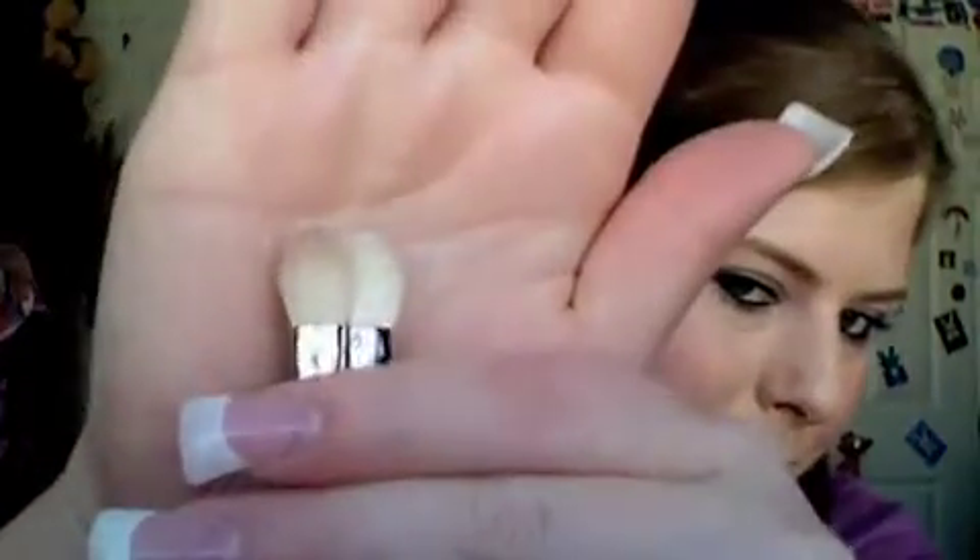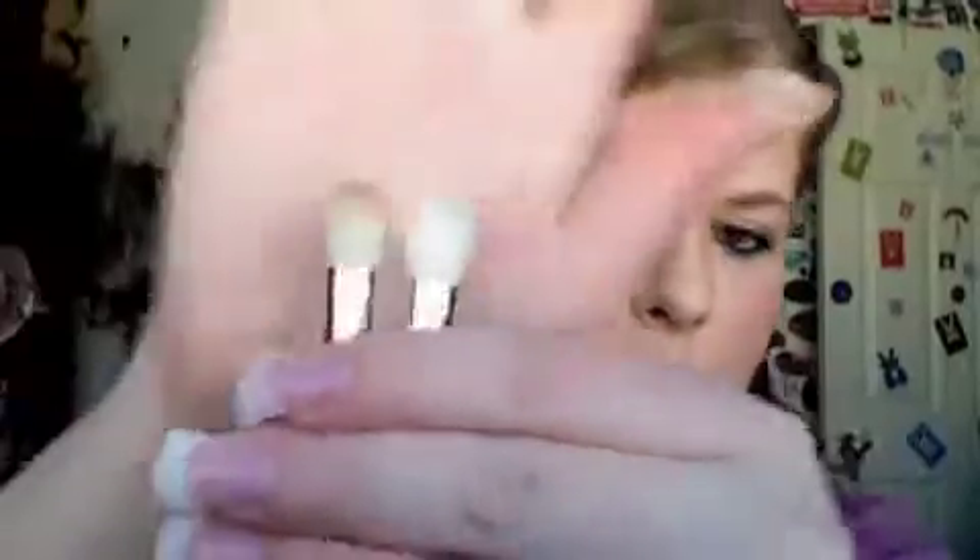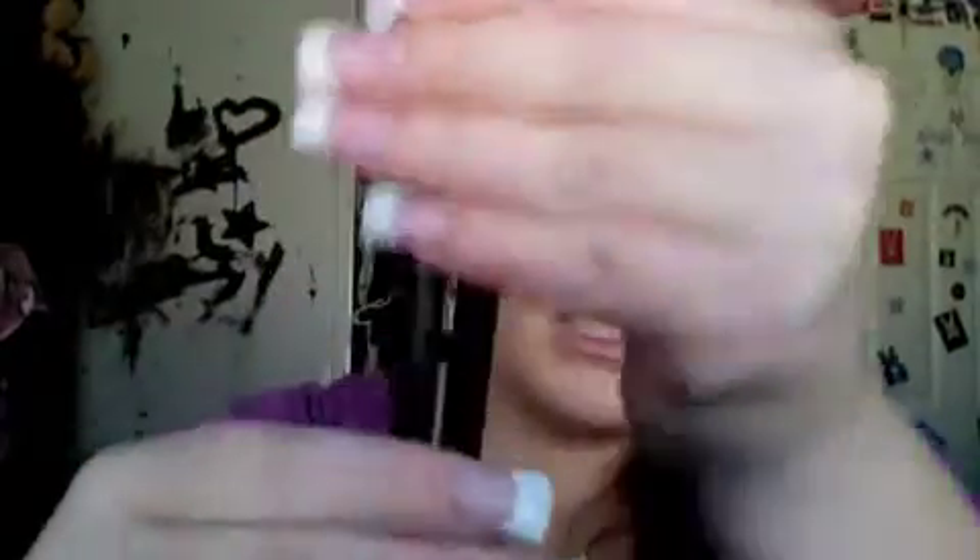I like both of these brushes and I'm going to be using them. That is my review and comparison between the two. They are very, very similar — the Mac one is a slight bit shorter, but they're the same thickness and handle, basically. This part is a bit different on them.